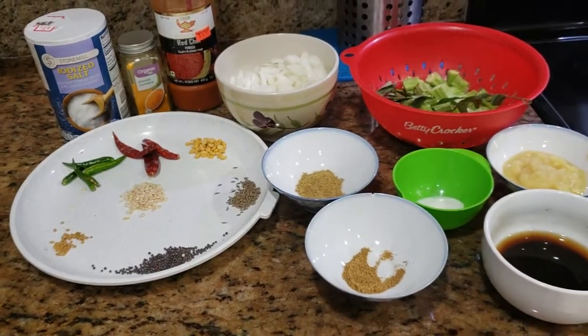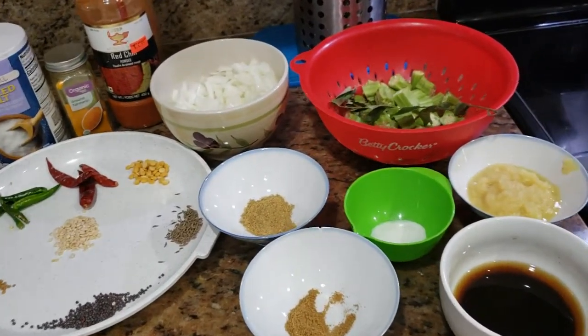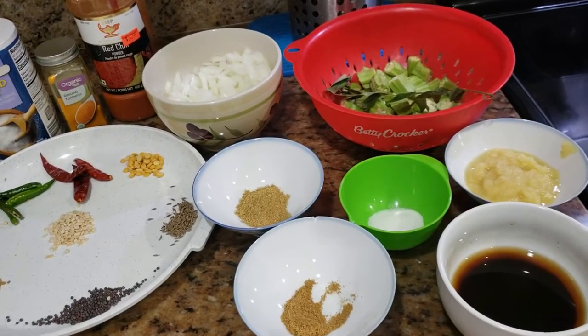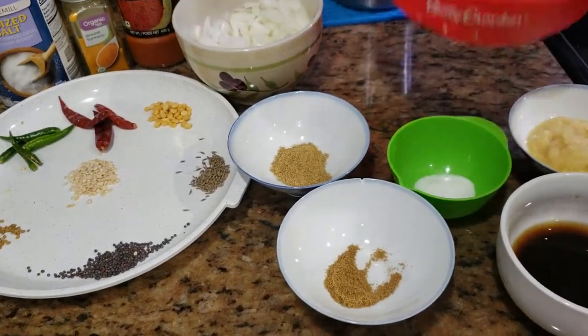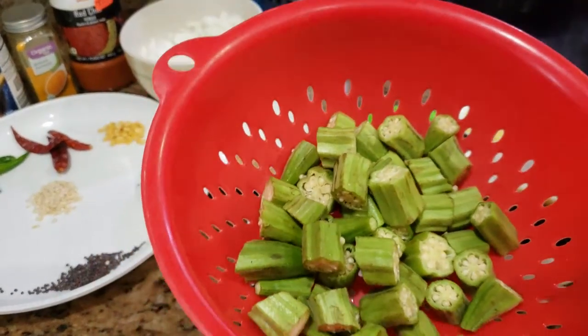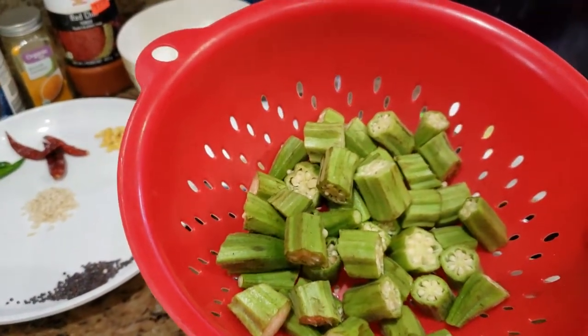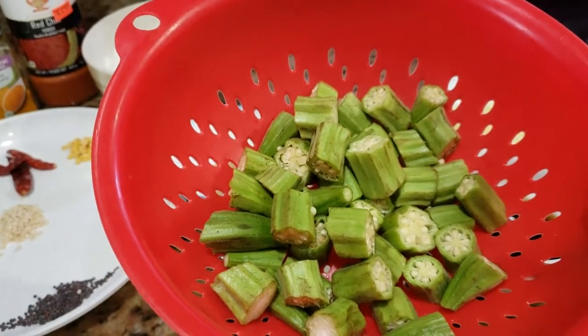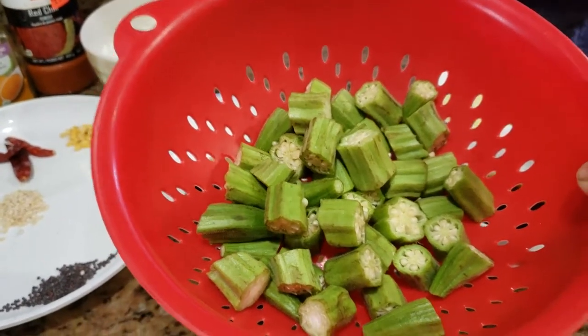How are you today? Today I'm going to prepare Bindi Kaya Pulusu. So these are the ingredients for it. We are going to take Bindi Kaya, which is also called Bindi in Hindi and Okra or ladies finger in English.